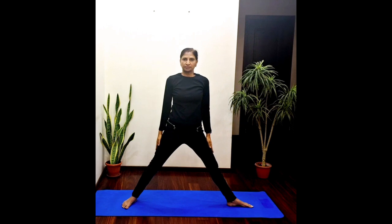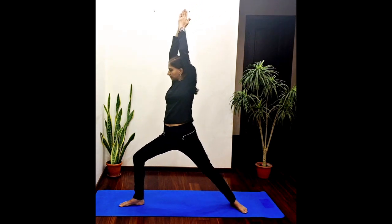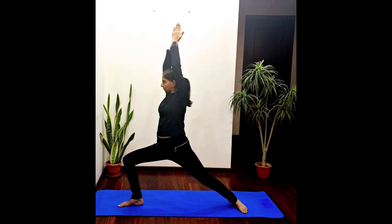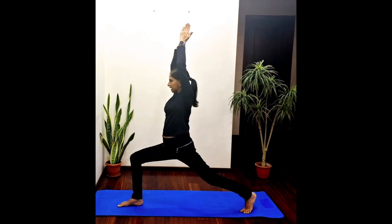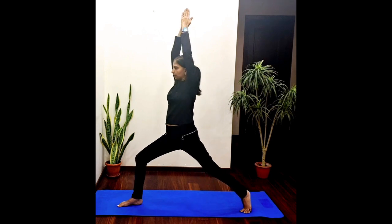Switch to the other side. Inhale, raise your arms up, bend your right knee, exhale, breathe normally. Stay here for a few seconds. If it is uncomfortable, you can also raise your left heel like this and do this posture. So this way it can also be done. Release.